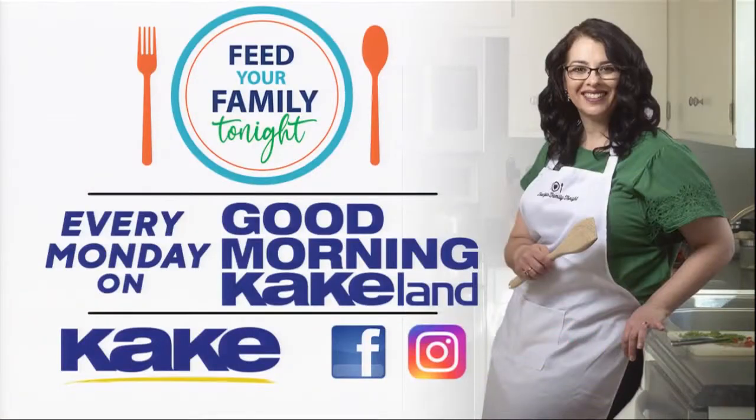Thanks so much for having me, Annette. I always love being here. We'll be right back with more right here on Good Morning Cake Land. Stay with us, everybody.